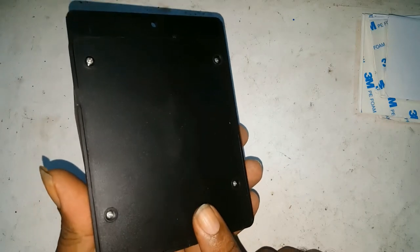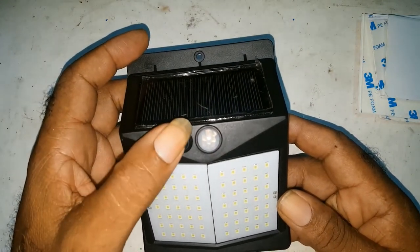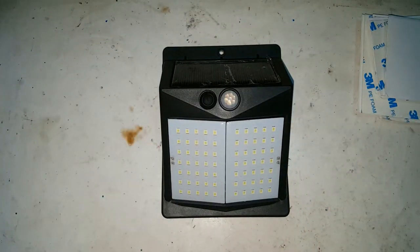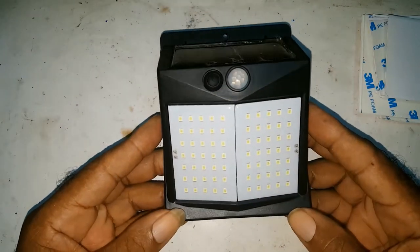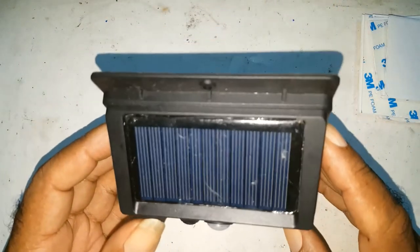This light has 70 LEDs, one battery inside, a solar panel, a sensor, and it also has a three-mode setting. It will stay lit for six or seven hours, maybe more, depending on how fully the battery is charged. It's water resistant, so you can put it anywhere outside.